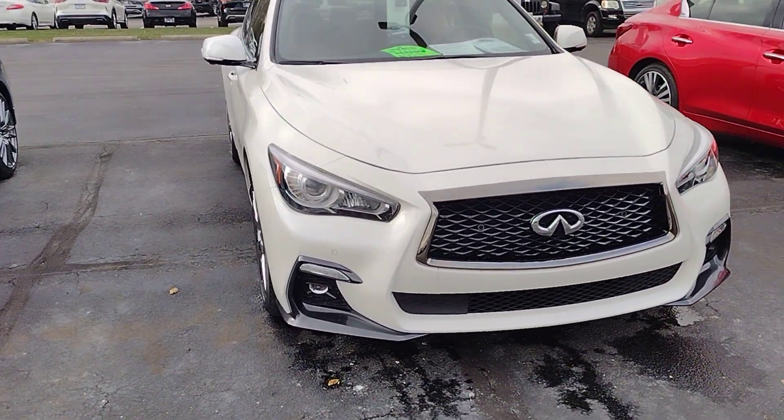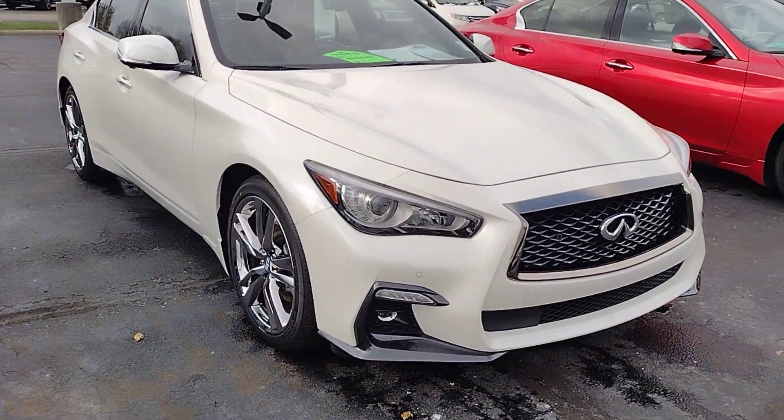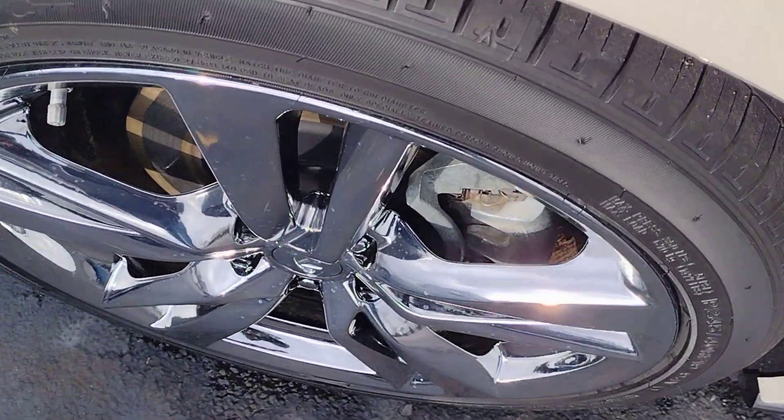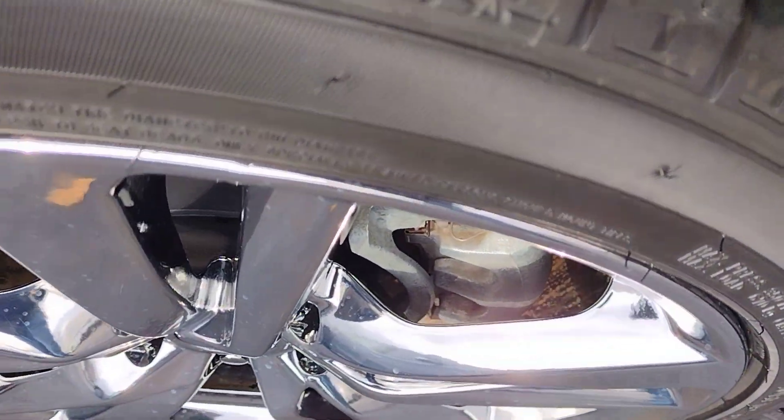Although right now it's being used on a standard brake system, they're designed in a way that they can clear big brakes. It seems like that's what manufacturers do these days.